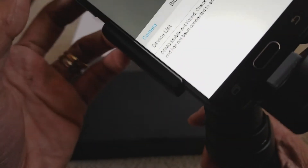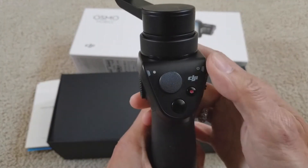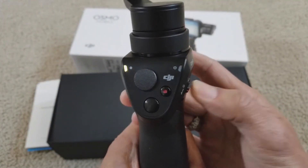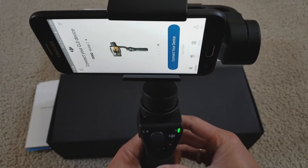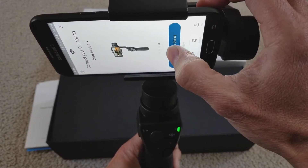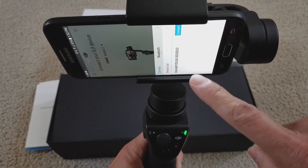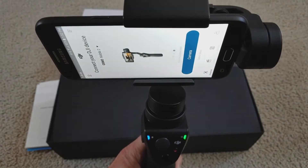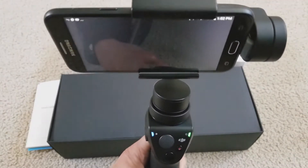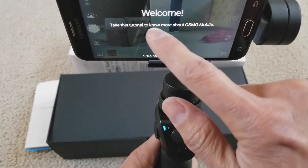I forgot to turn it on, guys — sorry about that. So let's go ahead and turn on this DJI Osmo — that's your status light. Press connect. It's detected already and then you gotta press connect again. After you connect it will give you a screen that says 'ready' or 'exit', so you click on ready.